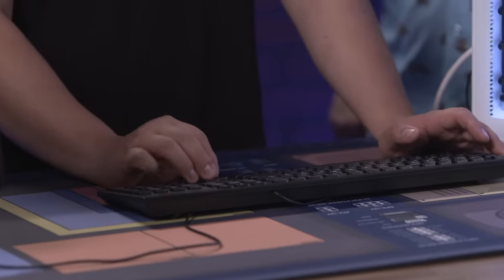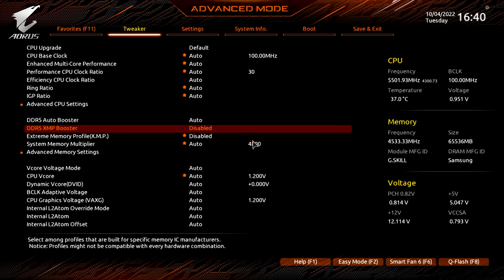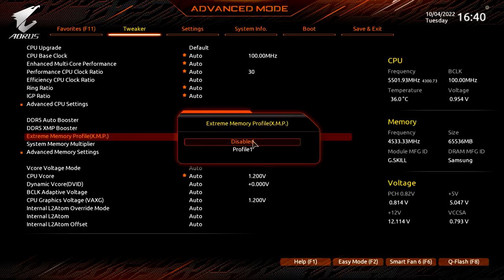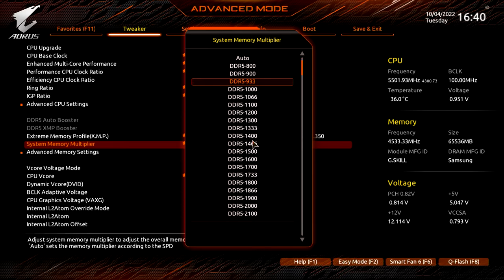We've locked in 5.5 GHz. We'll start with 5.7, 5.8, somewhere around there. First thing you want to do: turn on XMP — that's the booster. Profile one. We have 6000 MHz RAM, and I already know it's not going to be stable.